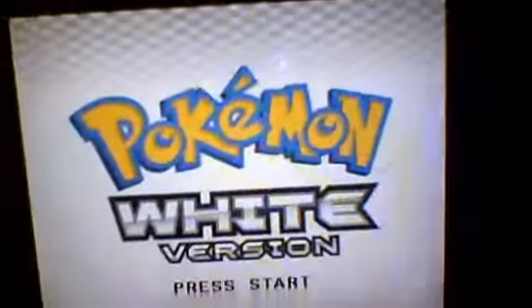My R4 cost me about — it cost me exactly $18, and $2 for shipping, so it was $20. And it only took four days to ship. Amazing.